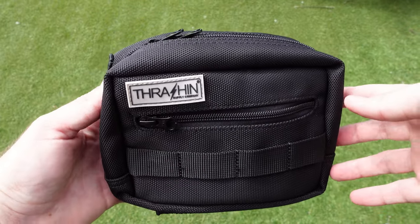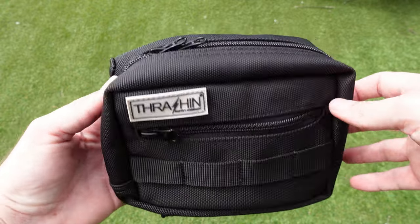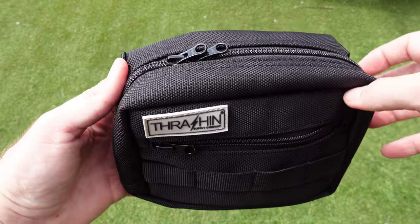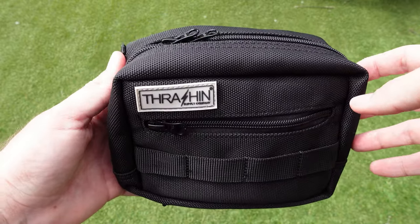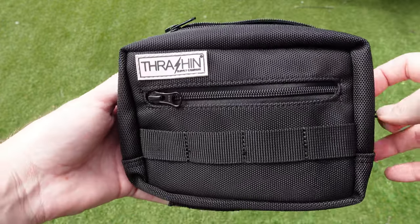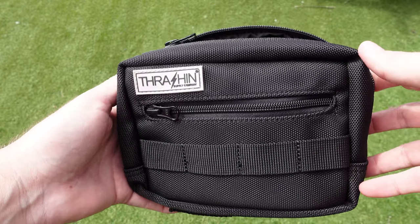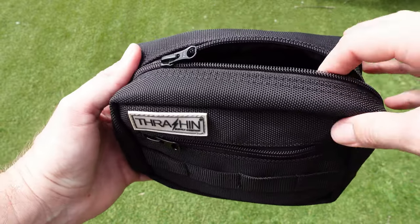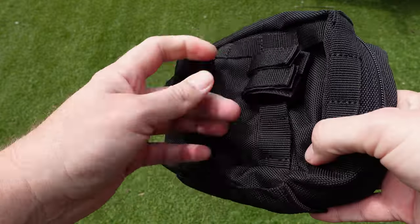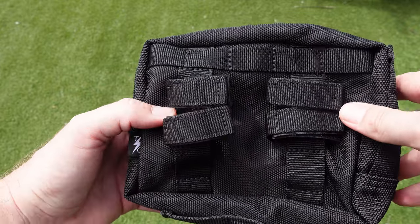Let's start with the standard size bag. The Thrash and Supply handlebar bag retails in Australia at the time of filming for around $100 Australian, and the large one is about $115 to $120 — not a big difference, although there is a little bit of size difference between the two. It's pretty nice nylon construction with YKK zippers and plenty of MOLLE attachments.